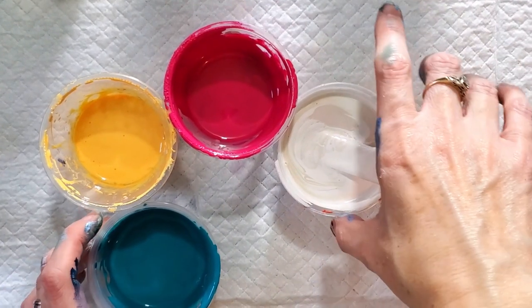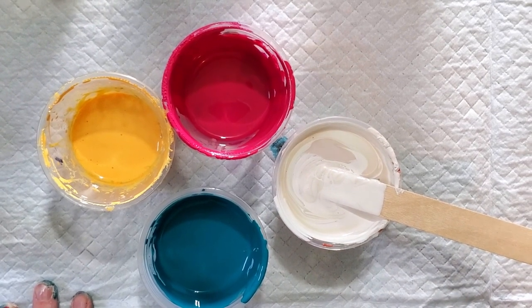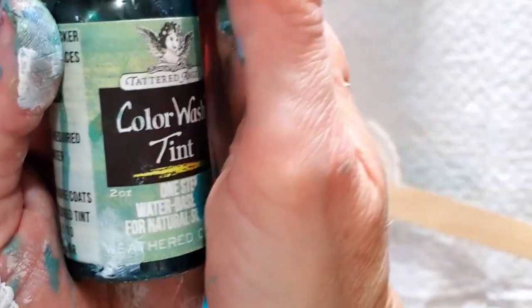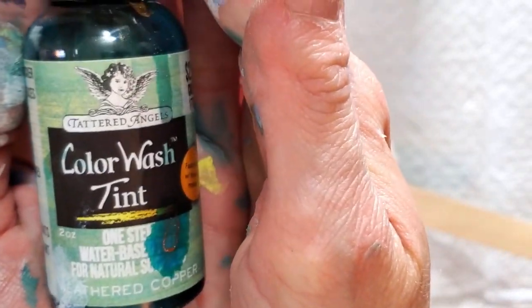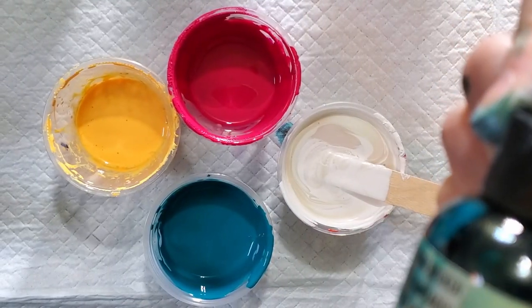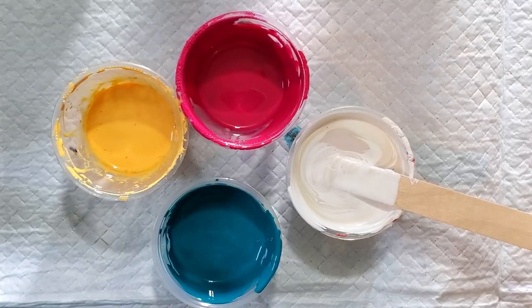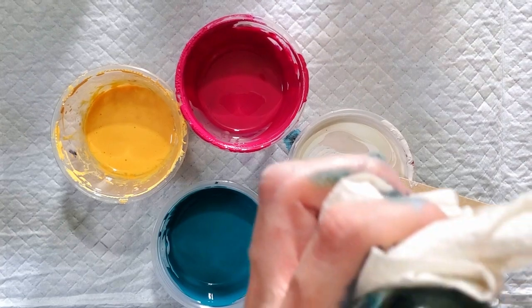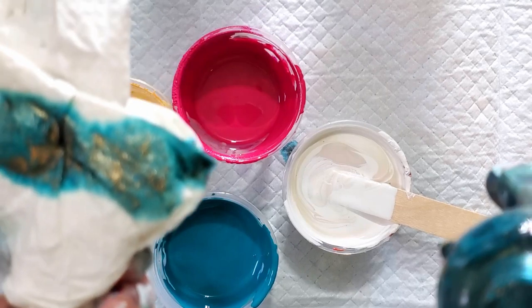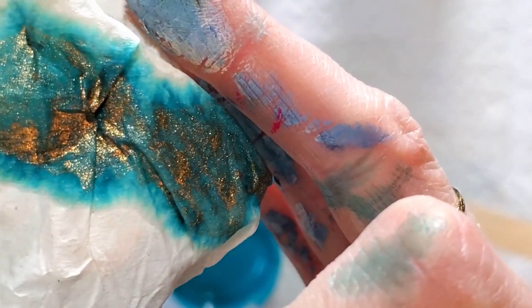Hi guys, I've been doing some experimenting today. I'm trying two new products — this is Color Wash Tint by Tattered Angels, in weathered copper. Super pretty. I did a live video on my Facebook page and tried wiping it, and we found that it looked the prettiest just on a paper towel. See how pretty that is? It is gorgeous.